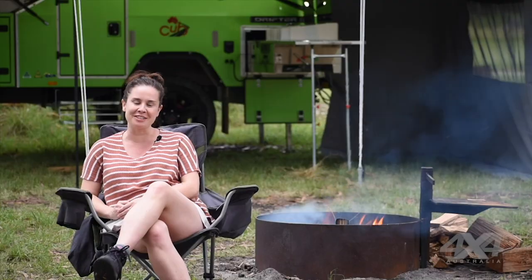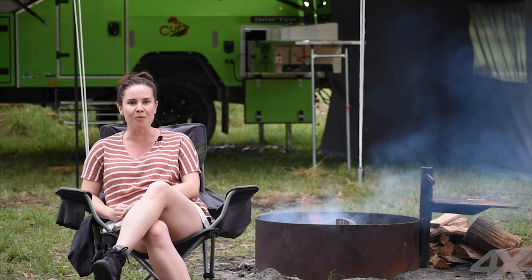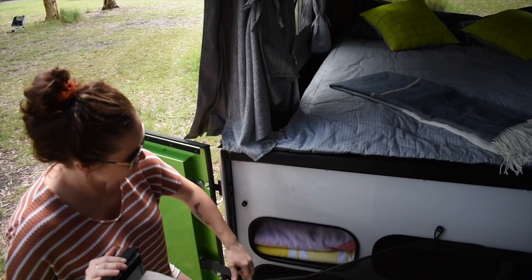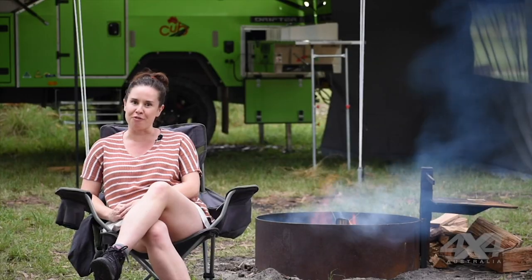Just because this camper trailer is lightweight doesn't mean it skimps on any of the luxuries. It comes standard with hot water to the kitchen and the shower, wax converters Australian-made canvas, plenty of storage inside and out, and of course it's off-road ready.